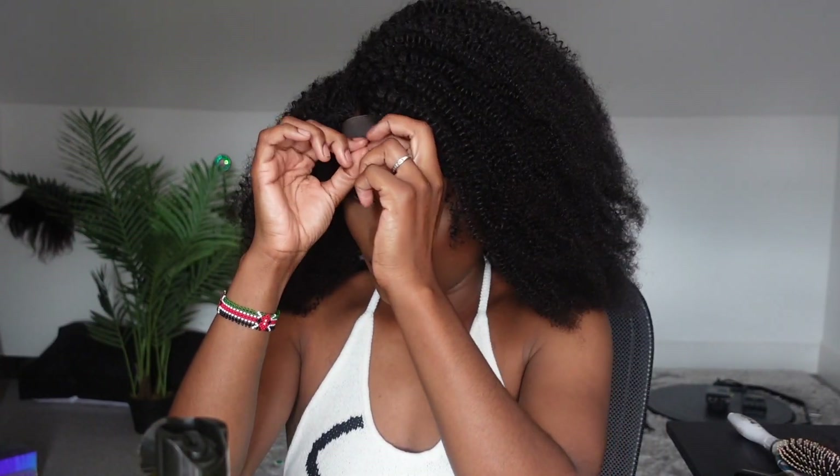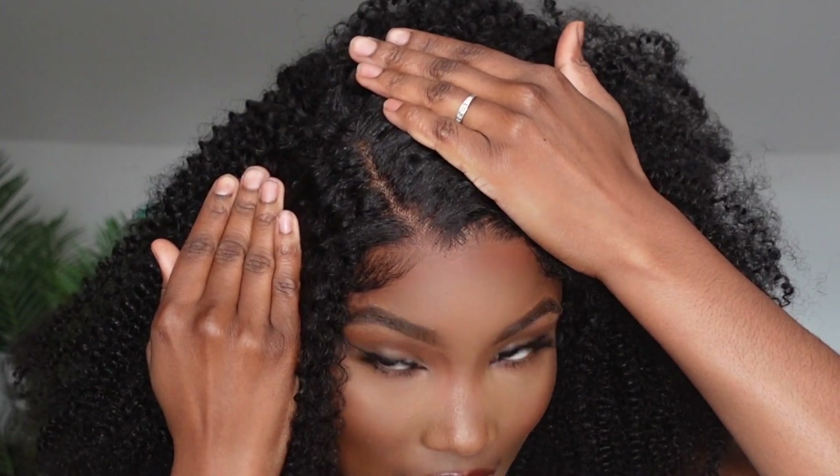I'm gonna take this off my head now — I don't know how anyone can keep that on their head for so long. As you can see I decided to do a side part, not defined though. I wanted it to be a kind of natural puffy look rather than a defined part.